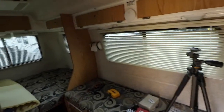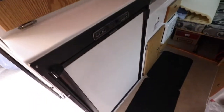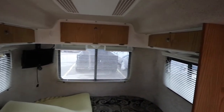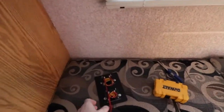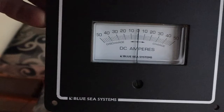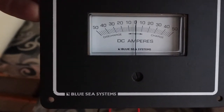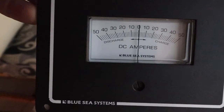Let's get started. This is the Blue Sea Systems Zero Center Ammeter, and you can see it's on zero. When it's in a discharge it'll go left, or when it's a charge it'll go right. This is kind of handy because sometimes you're both charging and discharging at the same time.